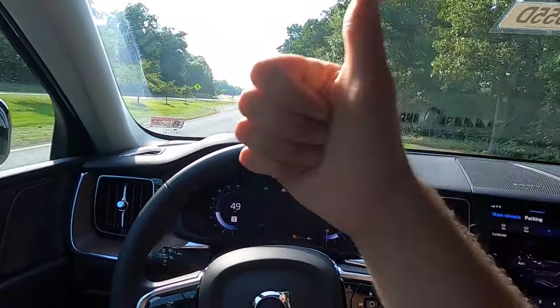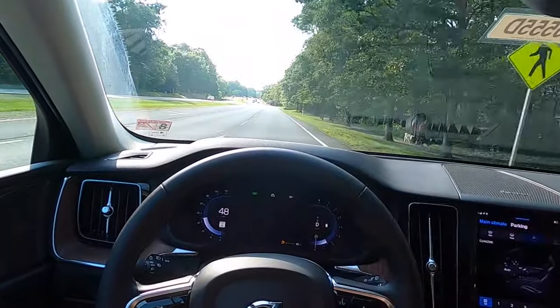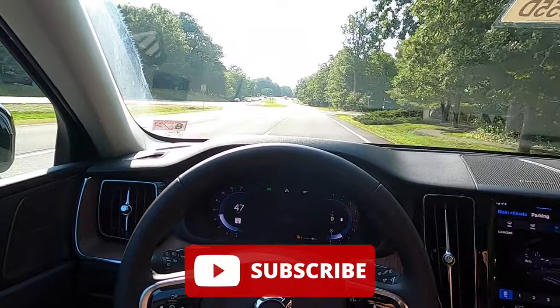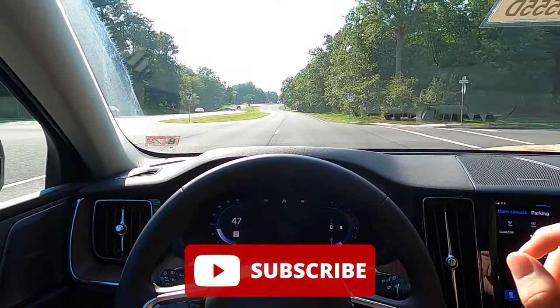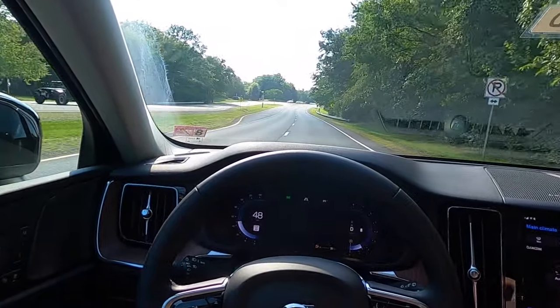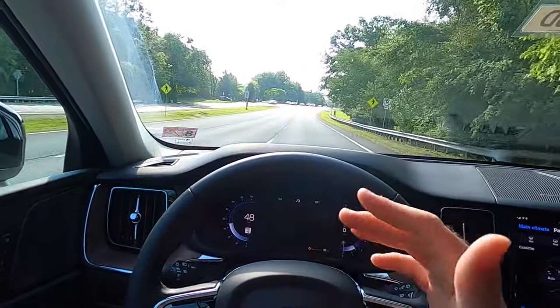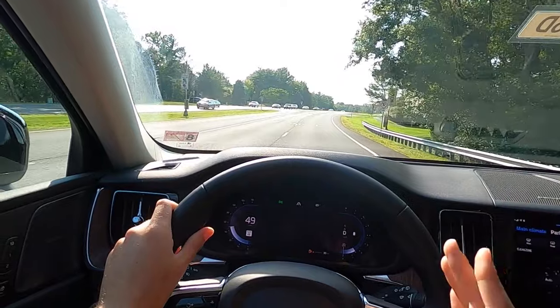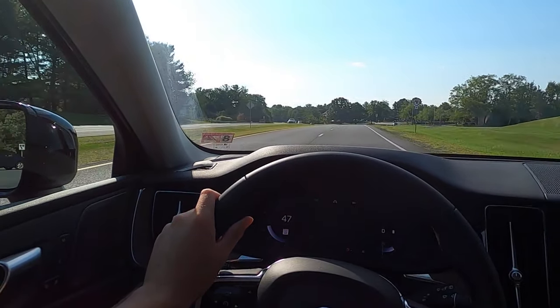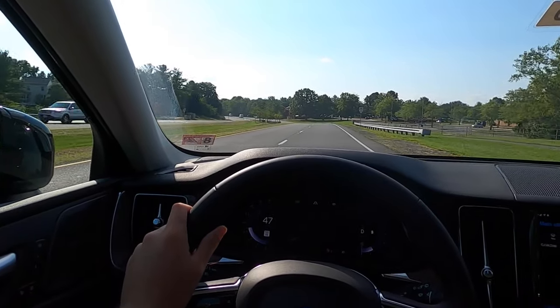If you guys did enjoy the video, please be sure to give this video a big thumbs up and hit that subscribe button. I'm on my journey to a hundred thousand subscribers and I cannot get there without your support. If you've taken anything from this video, if you've enjoyed it in any sort of capacity, please take a second, give it a thumbs up, hit that subscribe button — I would really appreciate it from the bottom of my heart. That's it for today's video. I will catch you all in the next one. Peace.